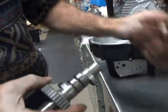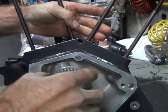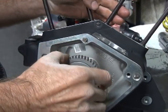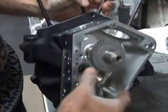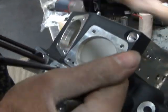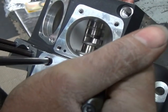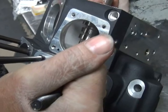Okay, this cam we're going to use — double check to make sure it all fits together like it's supposed to, nice and loose. You also got to make sure it clears right here where they cut it away. See, Harley comes and cuts the new cases out right here. If it's an earlier case you have to make sure it clears — it's a high lift cam, see how close it gets in there.